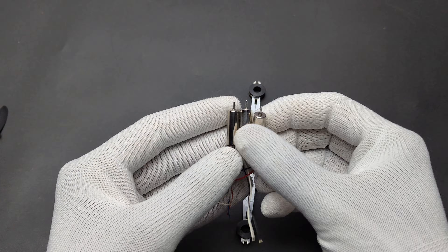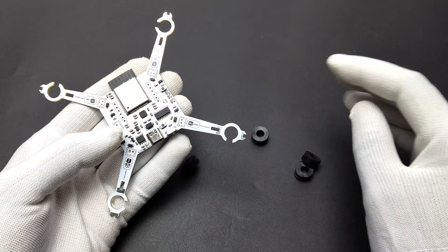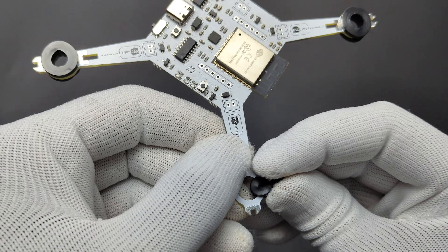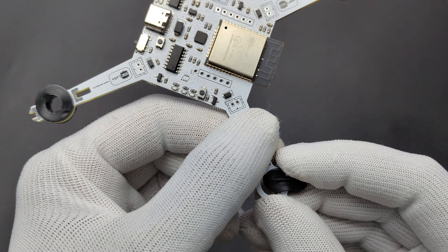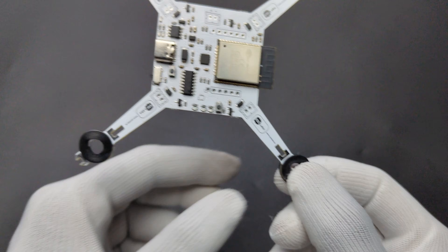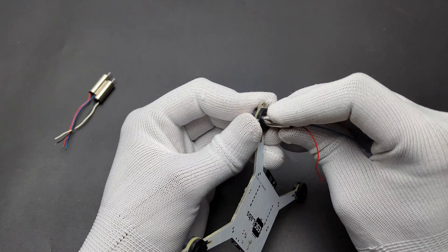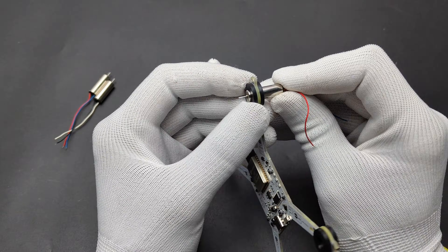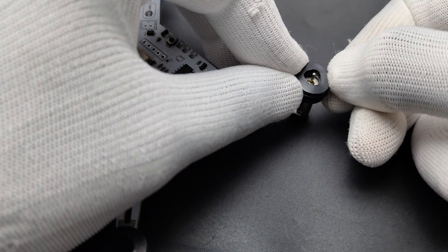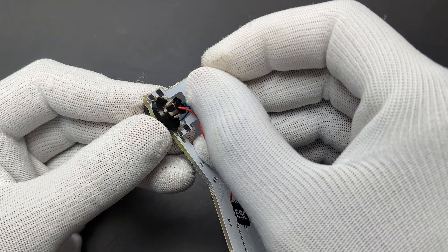Now let's place the motors onto the PCB and fit the motor brackets. Then I placed all four motors. Then I added the separate legs to the PCB.